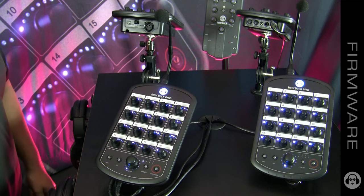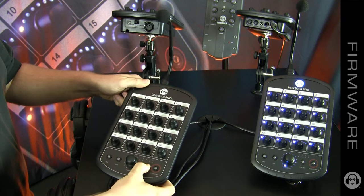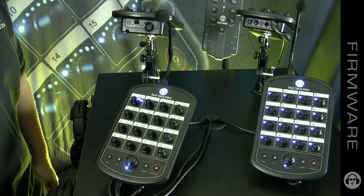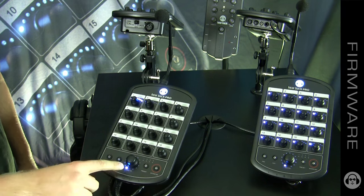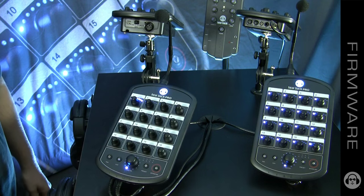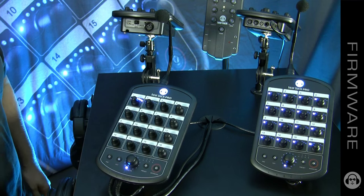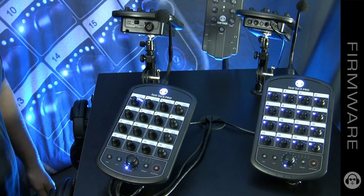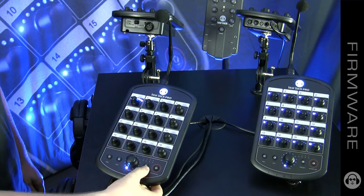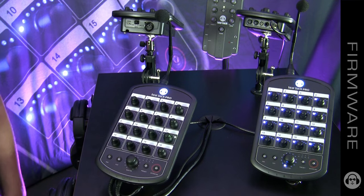To display the firmware version currently on your mixer, simply pull the power, reinsert the power cable, and hold the preset button while it's powering up. You'll notice the bottom lights flash — when they do, you can let go. Your master knob LED shows the major release version, whereas your channel knob LED shows the minor release, so right now on this mixer we have version 1.1. This can be useful for diagnostics if you ever have a problem with your mixer. To exit, press and hold the preset button for three seconds and your mixer will reboot and return to normal function.